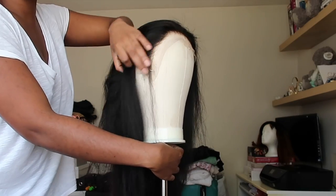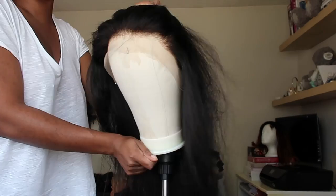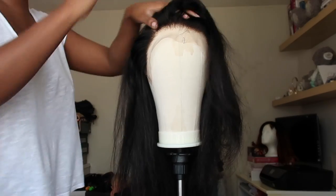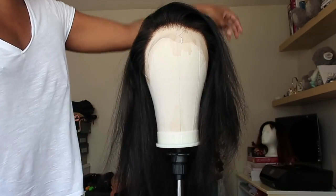The first clip was of the wig as it came — all the details will be in the description box. The next clips you're seeing are of the wig once I had basically plucked the frontal hairline and also bleached the knots. I was kind of just playing around with hairstyles whilst it was on the mannequin head.